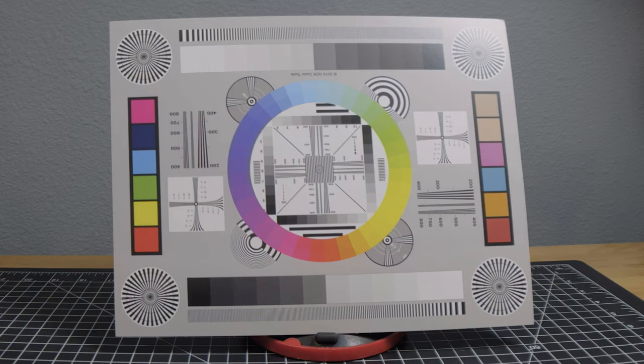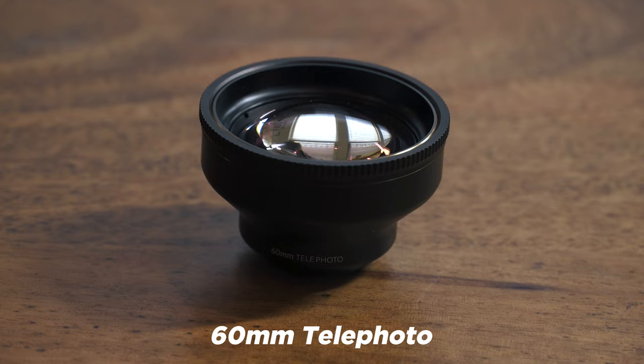The 1.55x Anamorphic looks pretty good. If you look closely you'll see that there are some soft edges, just a little bit. Being such a wide angle lens, I don't think it's a huge deal. I shot a chart to show that — the middle is nice and sharp, the edges fall off just slightly. On wider shots you probably would see it more, but you wouldn't really notice it unless you're pixel peeping. Overall I think the 1.55 does look okay.